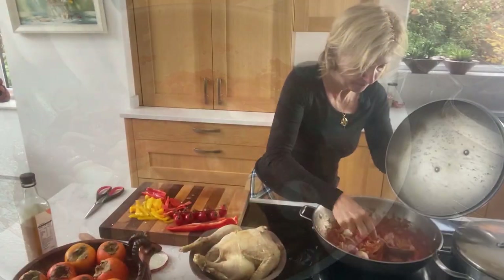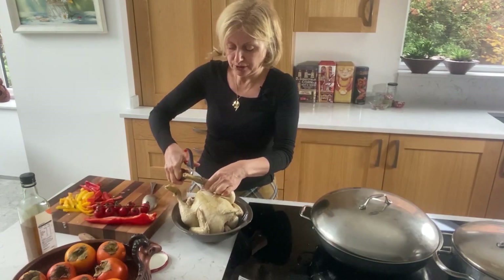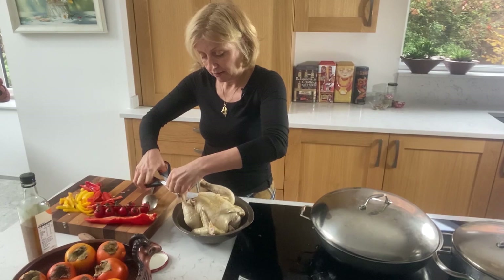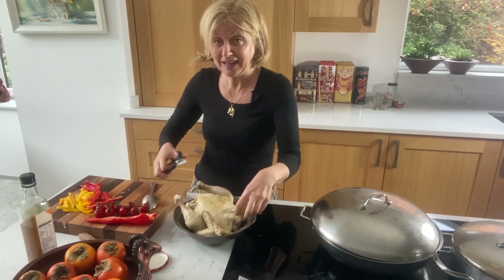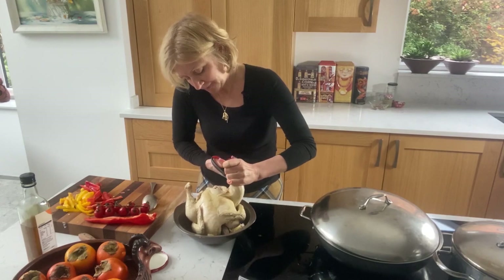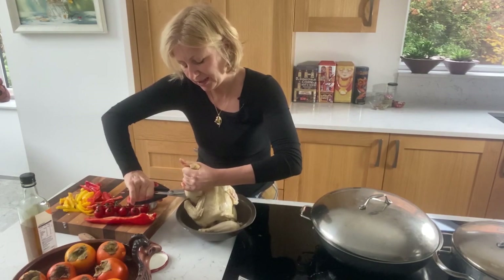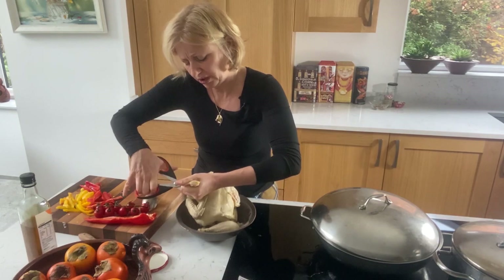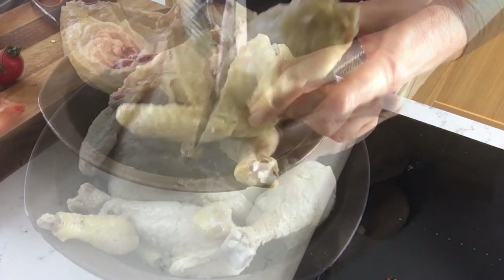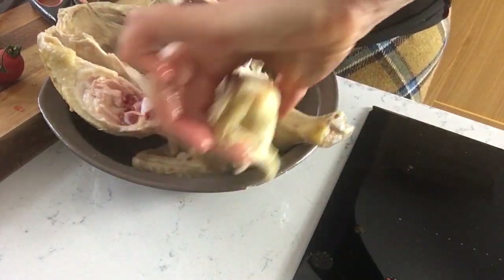Our chicken is cool enough to handle, so we're chopping it up — I'm also testing my new kitchen scissors at the same time. It's much easier if you hit the correct spot to joint the chicken, literally with good kitchen scissors.